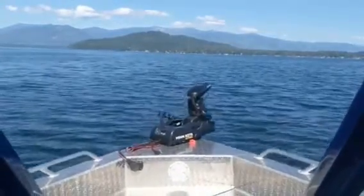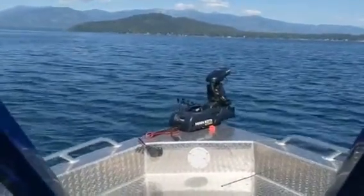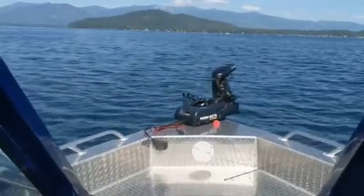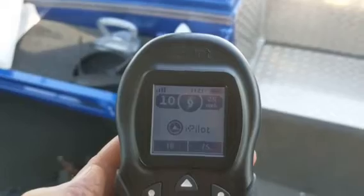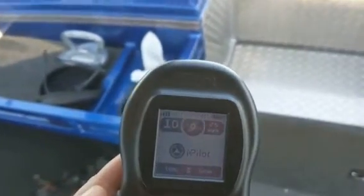In this case, the Minn Kota's maximum amperage draw is 56 amps, but the Ocel 24 volt lithium-ion battery can do 80 amp maximum discharge. As you can see here, I'm running the Minn Kota at a rate of 10 and the Ocel battery is handling it no problem.